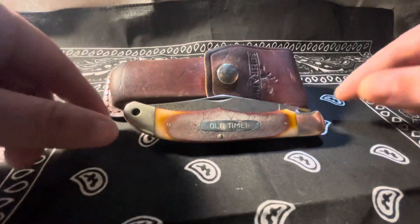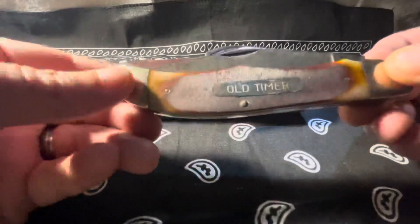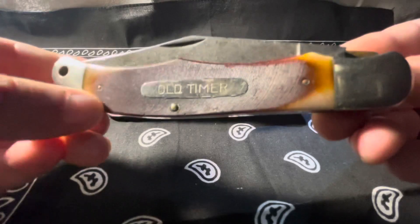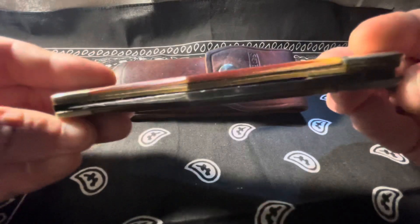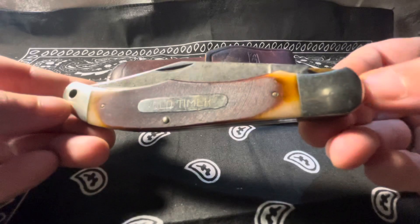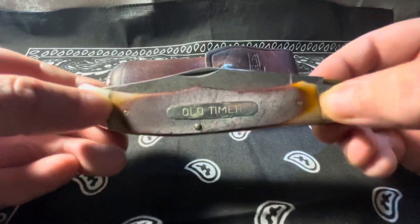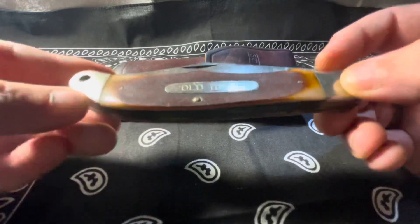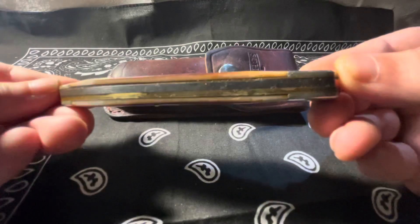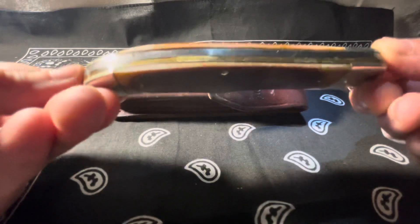Taking a closer look at it — this one is vintage, USA made, so it probably dates back to maybe the 80s. You can see those brass pins, the liners, nickel silver bolsters. The fit and finish is very smooth where the scales meet up to the bolsters. Really no gaps to speak of on the liners.